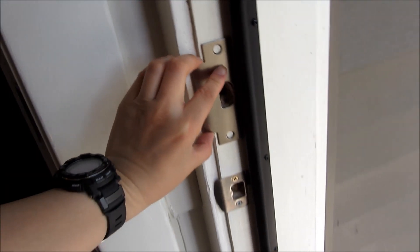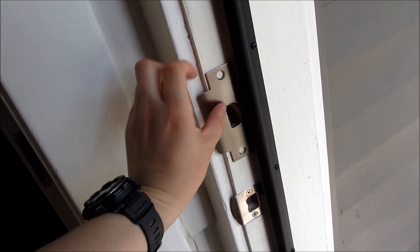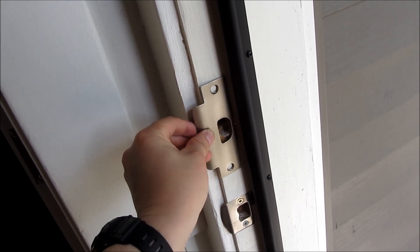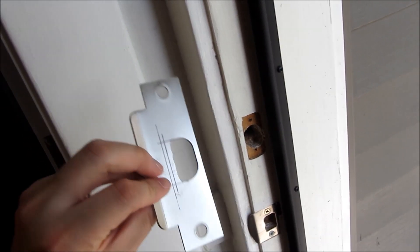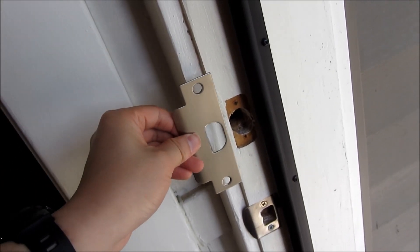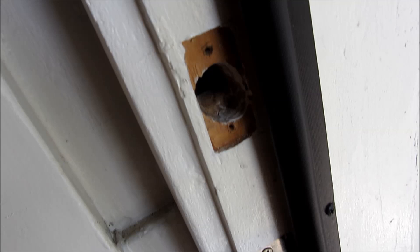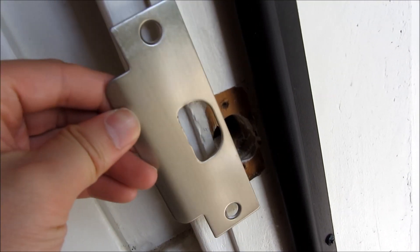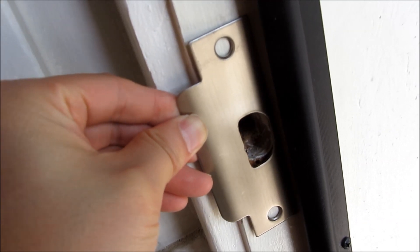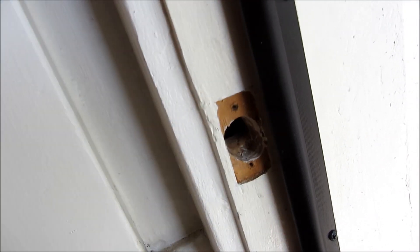I got this new lock plate — the official name is actually a strike plate — and it doesn't quite fit as far as the hole into the lock. I want it to be very snug, so I've measured it out and I have to cut about a quarter inch off so that I can mount it, cover the original hole, and have it snug against the weather stripping so the door closes properly.